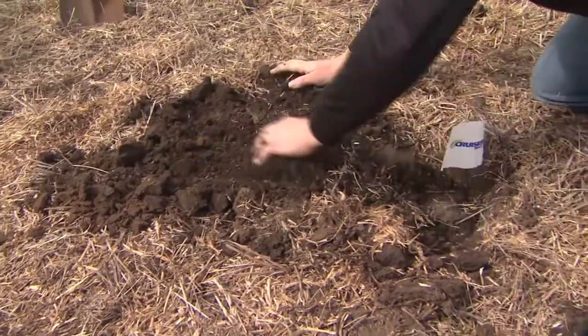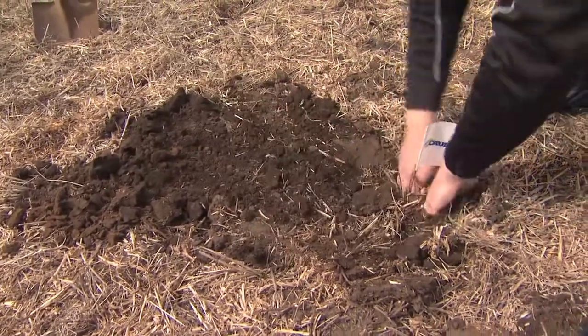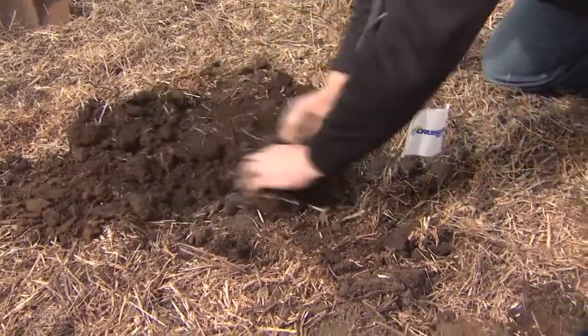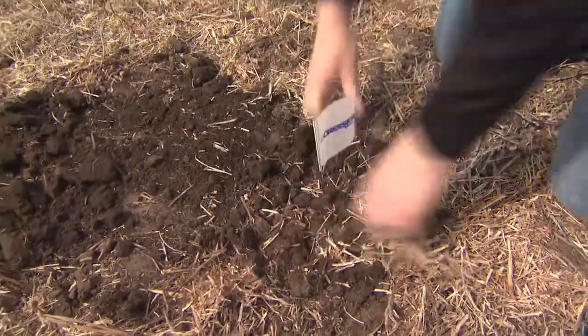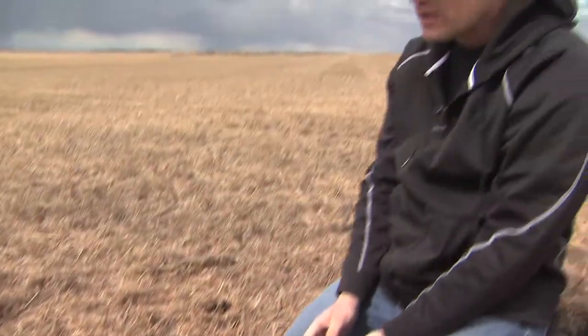I like to just give it a light packing around the outside like that. Now wait about seven to fourteen days, and you can come back to the field, find your flag, dig it up, and inspect to see if you have wireworm.